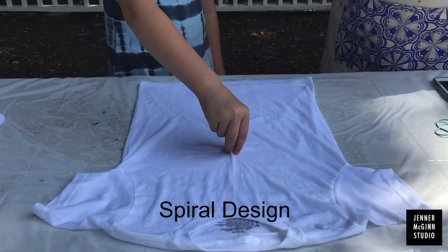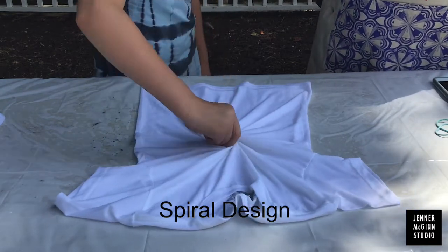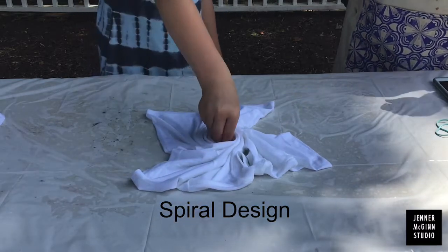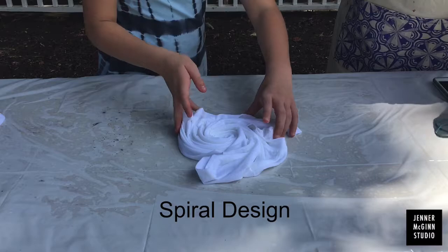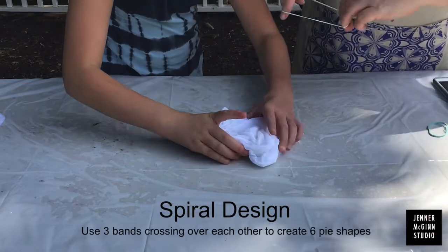Now it's time to start our designs. We're going to start with the spiral. Grab a spot in the center and start twisting. Come back to that same spot every time and twist from that center. When it's all done, it'll look a little bit like a tornado.